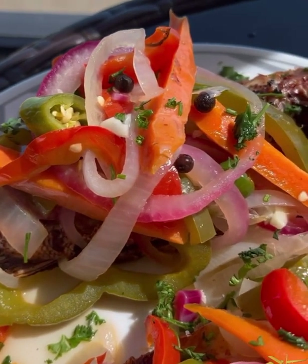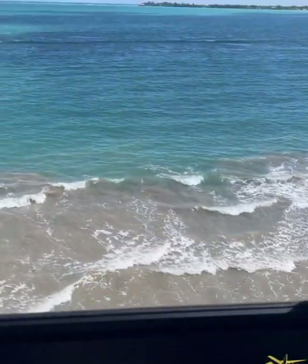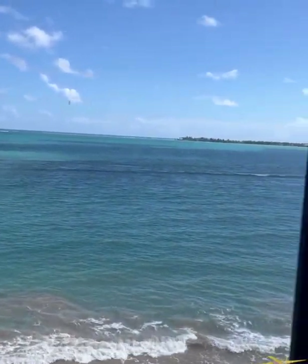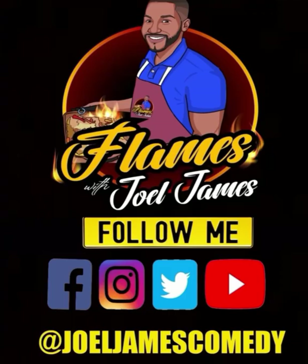Let me know in the comments section — are you guys going to try this recipe? And have you ever tried it? Also, make sure you check out skyhighsociety.com. We are going to Jamaica and so many other places. Let them be your travel agent. Flames with Joelle James.